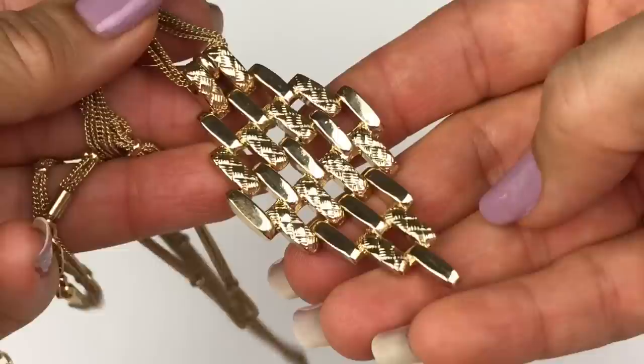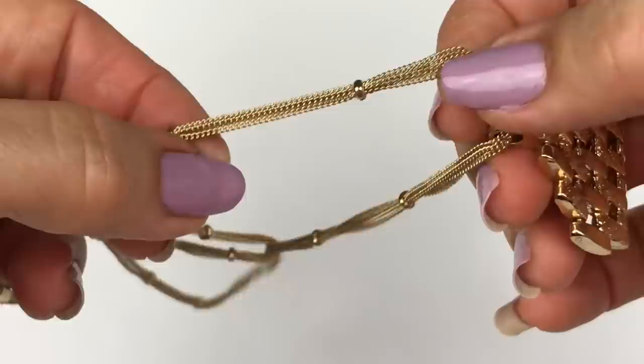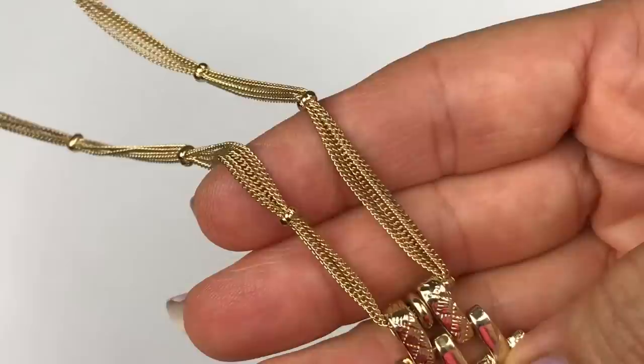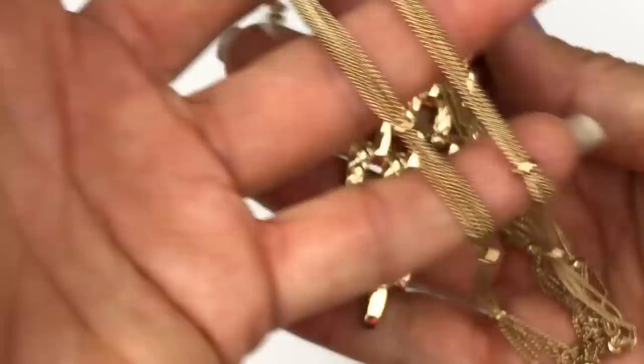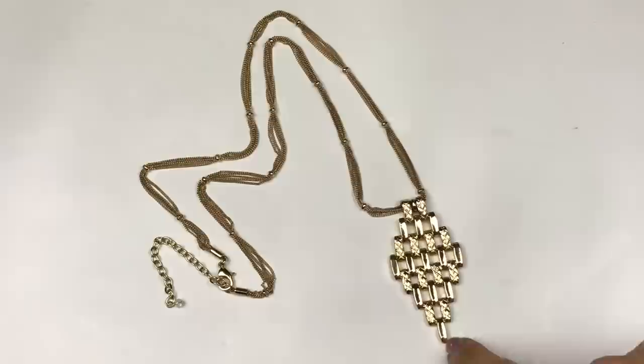The next bag looks like a necklace. This is a pretty cool pendant — it articulates, and it has textured links and smooth polished links; it's double-sided. The chain is gold-tone and it looks like we have four strands of chain with stations. The gold finish is beautiful and it looks brand new. I'm not seeing a jewelry tag on here. This is an attractive necklace — it kind of reminds me of Monet, but it's a very pretty costume piece with no name. It may be sellable.